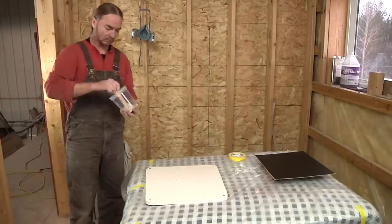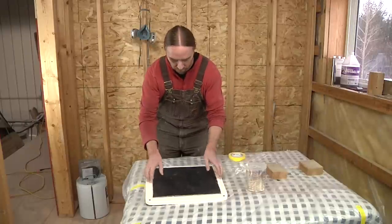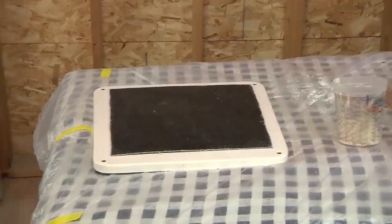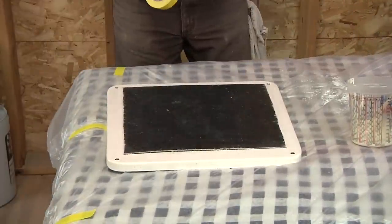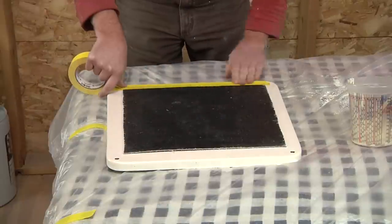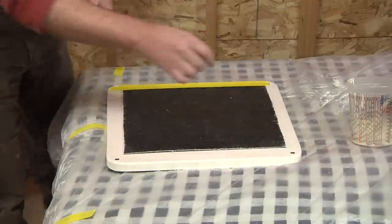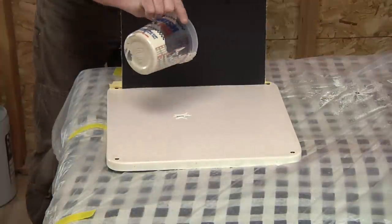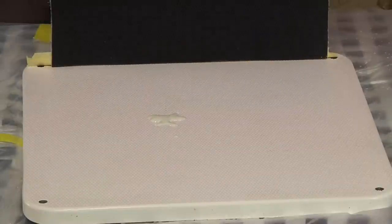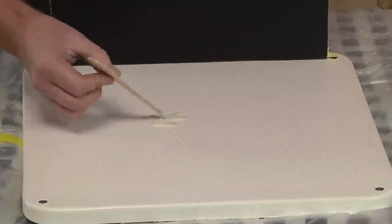Everything else will just flake right off and it will be left with a perfect patch. Here I just mixed up some stock gel coat that I had left over. It's not color matched, but for this demonstration, it doesn't need to be. Now with the gel coat mixed, I'm being very careful to get the mold perfectly lined up with the part that we're going to cast the new non-skid texture in. The pattern itself has to line up and more or less lock into place. Once we get it where we want it, we tape off one edge to hold it and then pour in our gel coat.